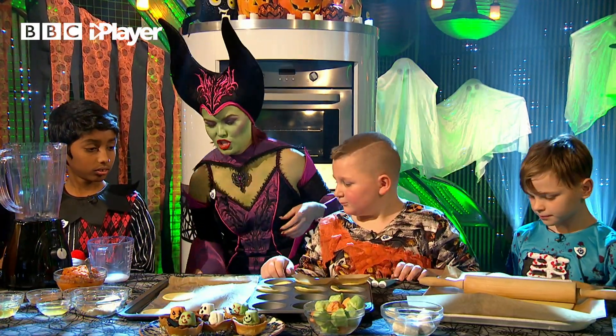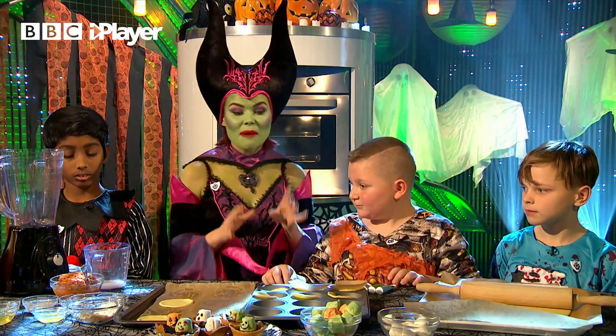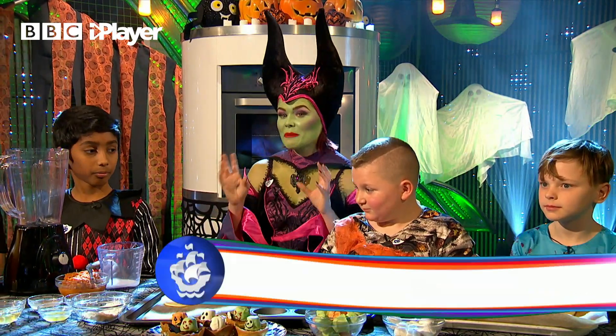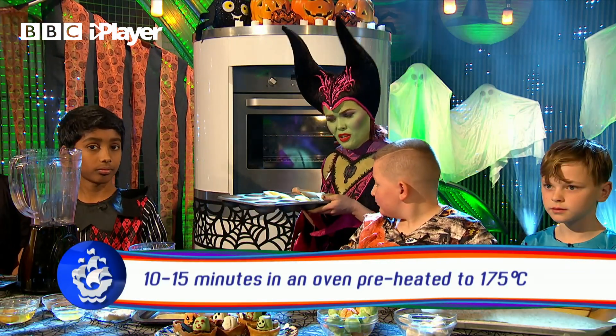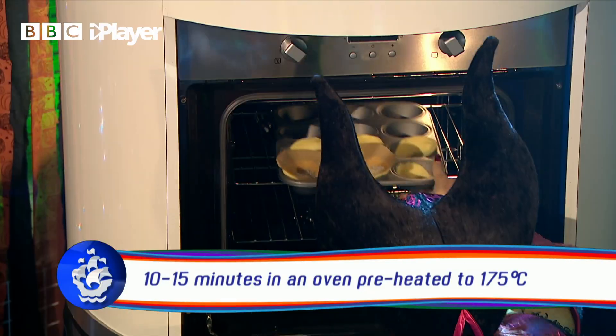The next thing you need to do is put that in the fridge to chill for about 15 minutes. Once that's done, you need to get it into the oven. Meanwhile, do I put this one in the oven? Yeah, with the rice in. Okay, yeah, that does make sense. There we go, it's in.